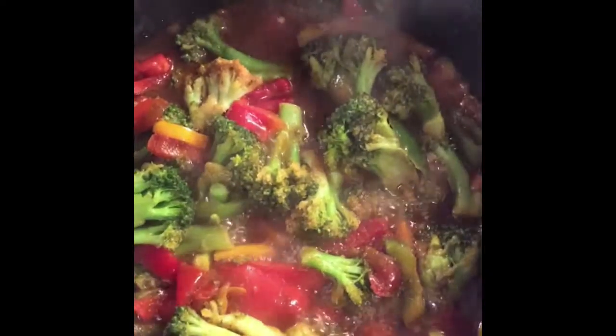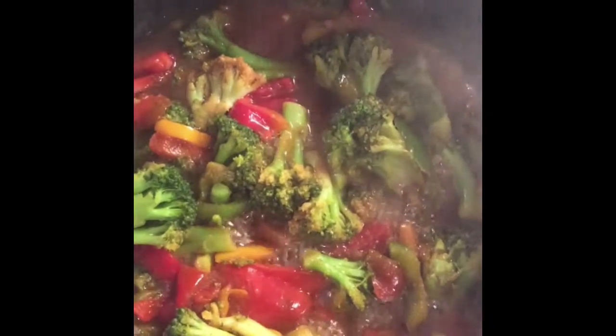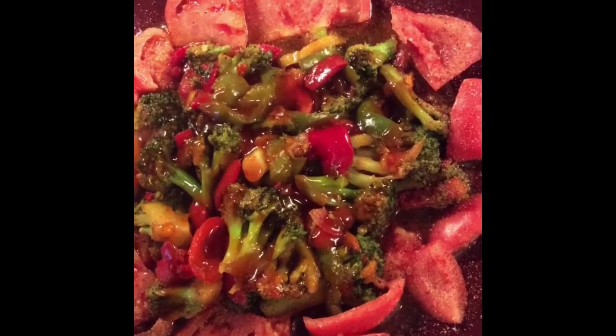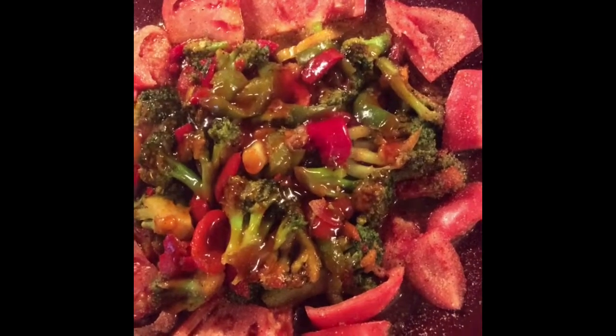Just sauteing up some veggies. I'm too hungry and too tired to wait for tofu to cook, so veggies for dinner it is. And dinner is served. Decided to slice up some tomatoes to have on the side. Let's eat.